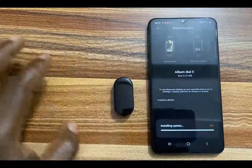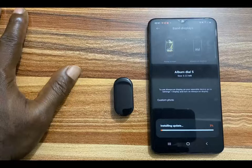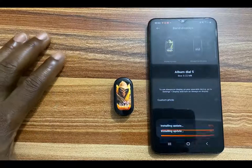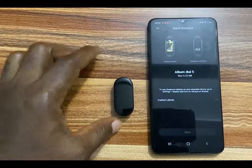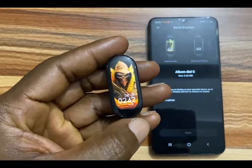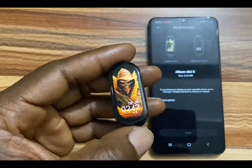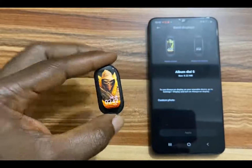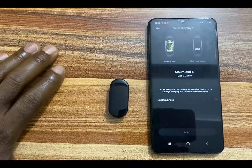It will download and this watch face will be added to my Mi Band 7. You can see the watch face on my Mi Band 7 here and it looks so adorable! That is how you can turn your personal photo into a watch face on the Mi Band 7.